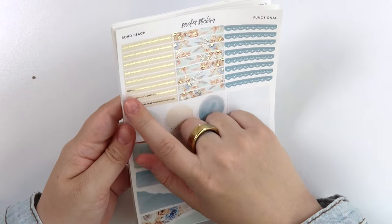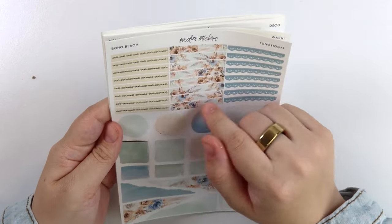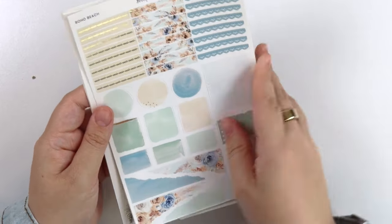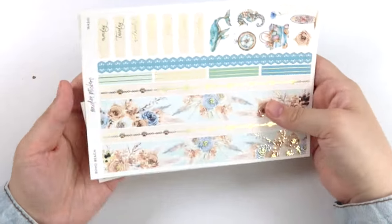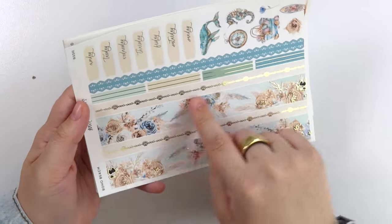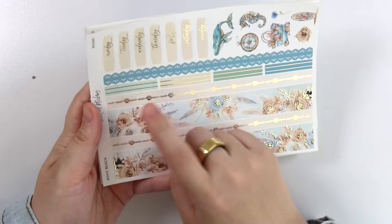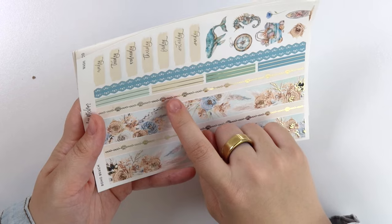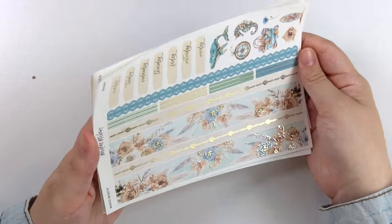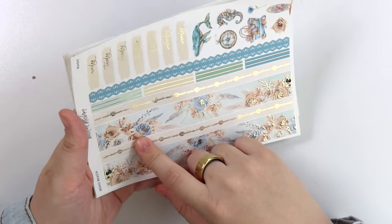Here is the functional page. In the headers you have this cool fun pattern — it almost looks like a shell bracelet — and then we have the foiled florals and lace. The washi is a little bit more extravagant with the foiling on the thin strip at least. These shells didn't scale down really well for the headers, so that's why we just stuck to the smaller little shell pieces. We have the foiled florals as well.